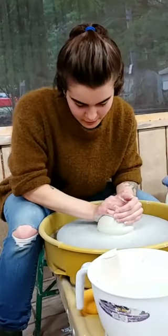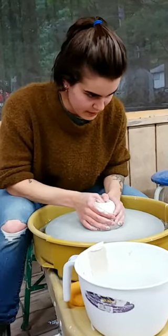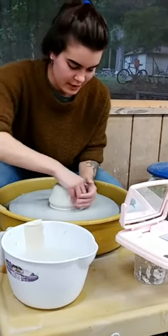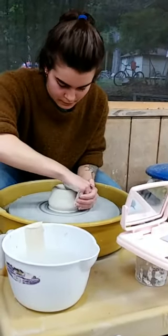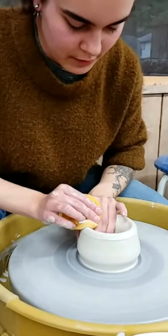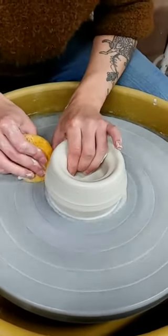Just doing a little wheel wedging. You see me looking up in front of me - it's because I have a little mirror here that I use. It just gives me another perspective on the piece I'm working on, helps me see the silhouette. I'm just making a nice curved bottom because this is a bowl.